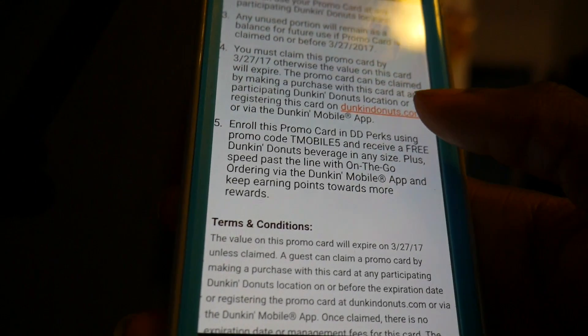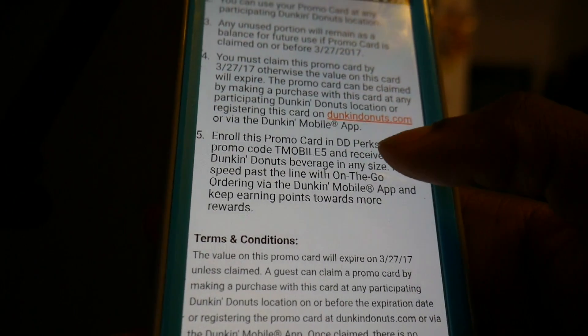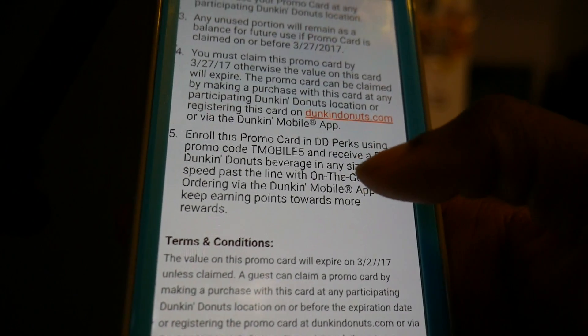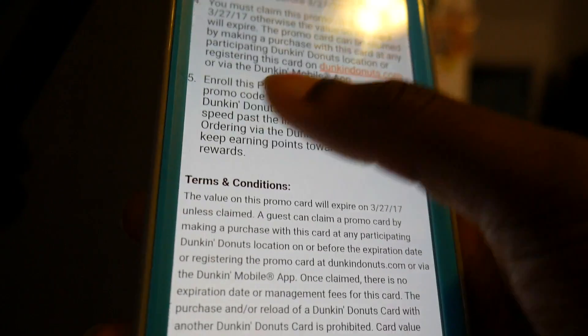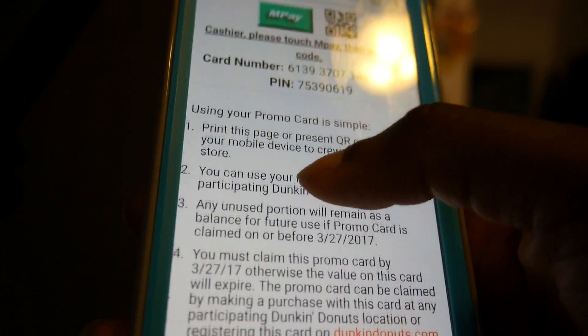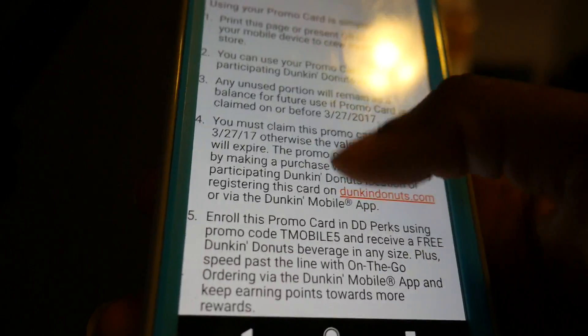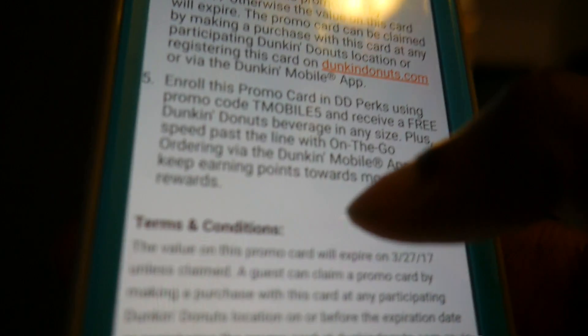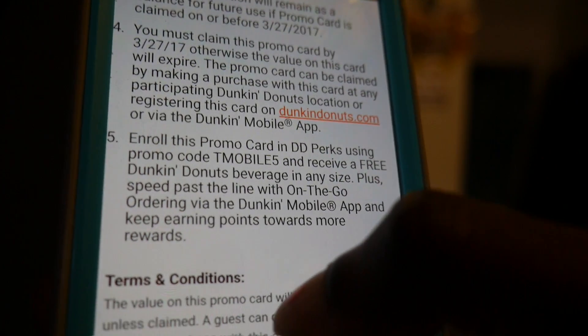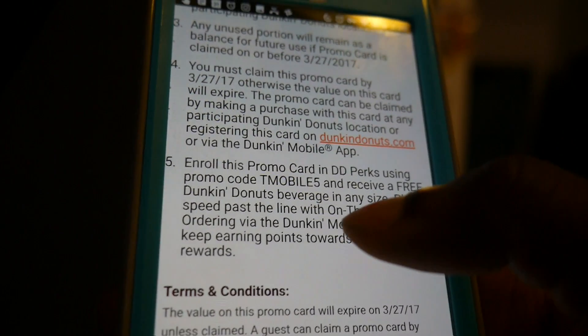So when you go to dunkindonuts.com or on the app, you can use this code when you're putting in your promo card code — this code at the top — and then you'll get the free beverage, as you can see. I'll show you guys that right now on the app.